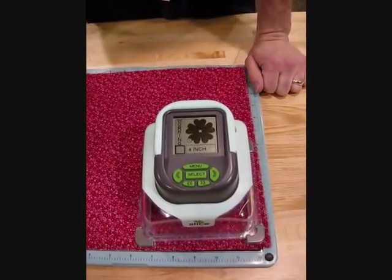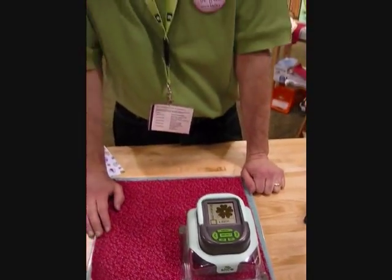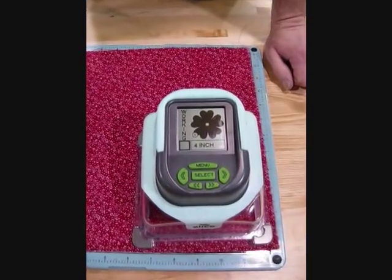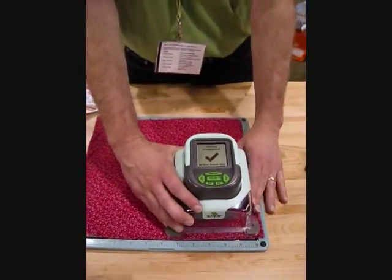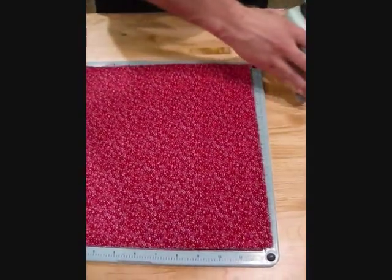Depending on the shape that you choose and the size of the shape, it'll take between 5 and 25 seconds to cut. This is a fairly simple shape, so it'll probably take about 10 or 15 seconds to cut it. When you see the check mark and it says cutting complete, then your shape is cut.